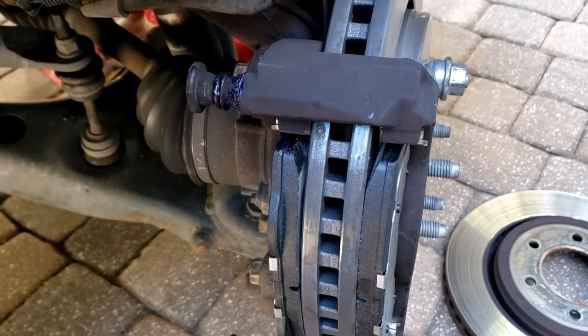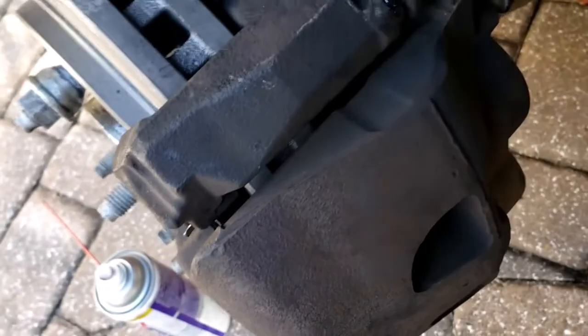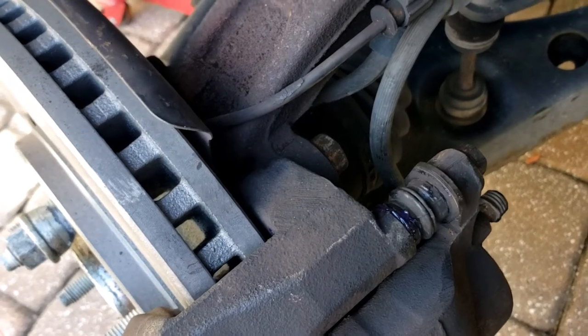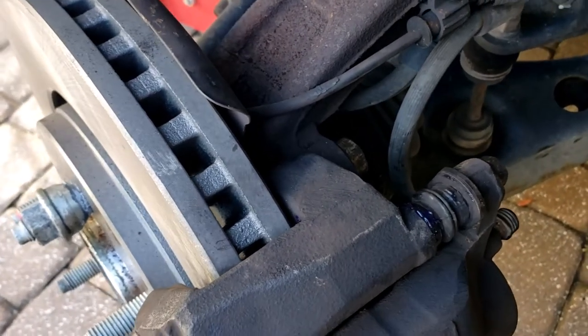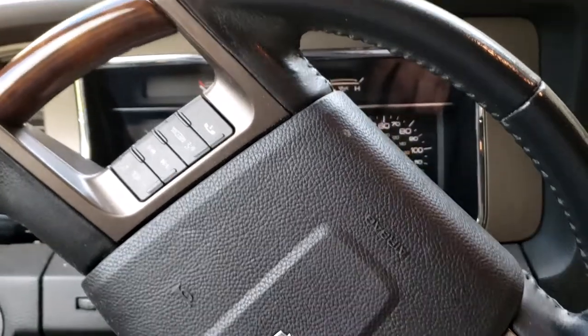The pistons need to be collapsed, otherwise the caliper would not fit over those brake pads. Put the caliper back on and tighten it down. The bolts that hold on the brake pad holder also hold on the caliper, and they were very hard to get off, so when you put them back on really crank them down as much as you can — almost as if you're putting on a tire. They really should be on there very, very tight.